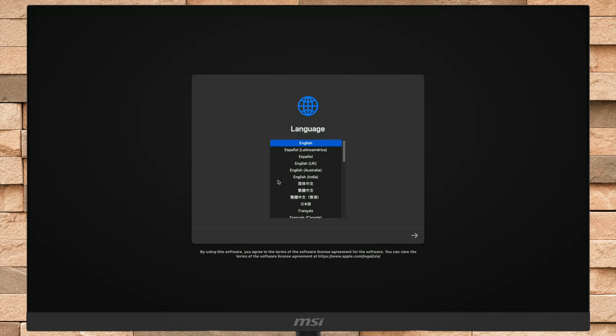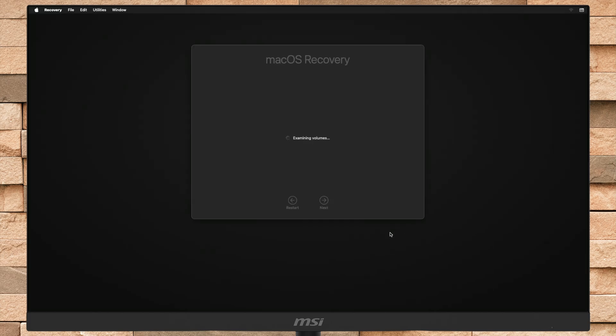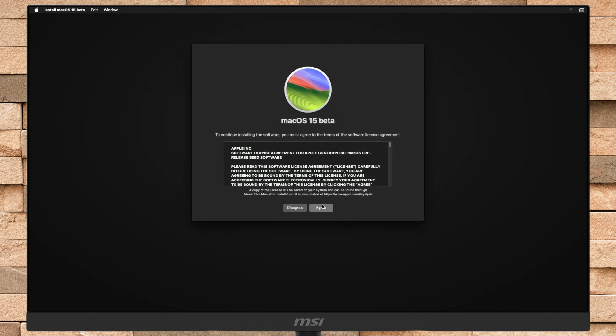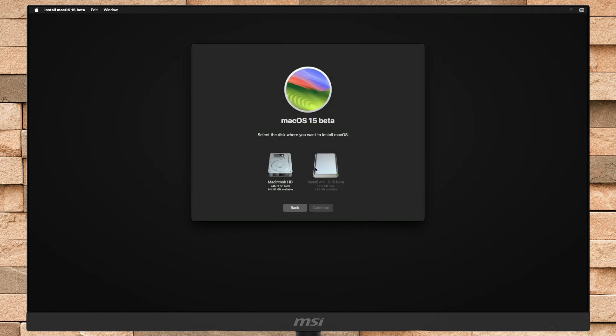Now select your language and click the right arrow to proceed. Follow the on-screen instructions to install macOS Sequoia. Here, select the disk you created and then click on Continue. Keep in mind that during the installation process your Mac may restart several times, so don't worry about that.